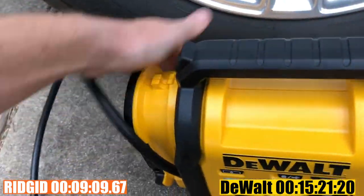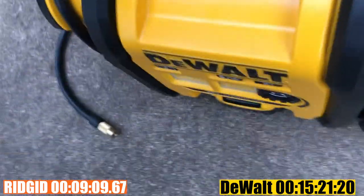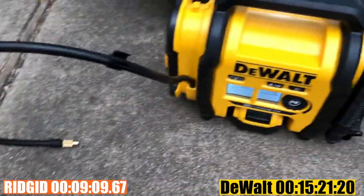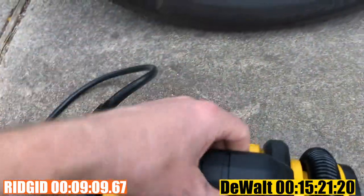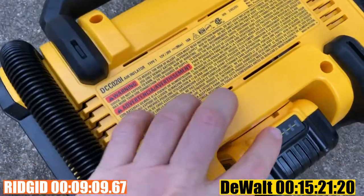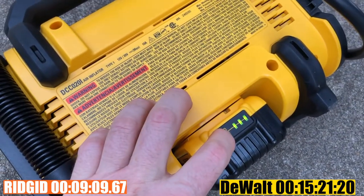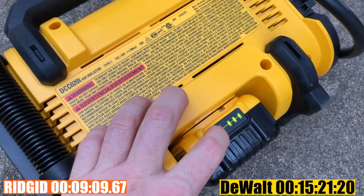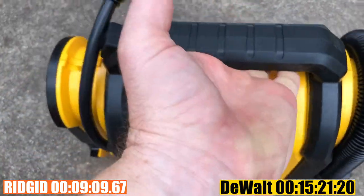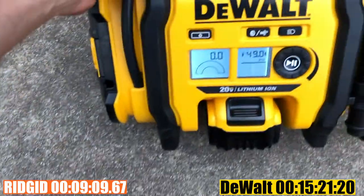The entire DeWalt unit feels fine — not very hot — and the hose feels fine too. Checking the battery level, the DeWalt didn't lose a single bar on its battery, which is good — though it also took about five minutes longer to reach pressure.